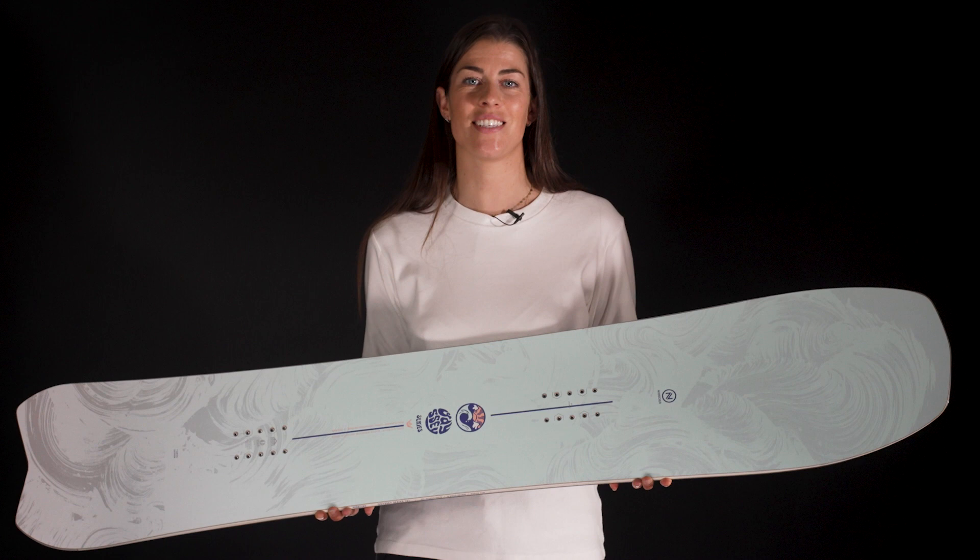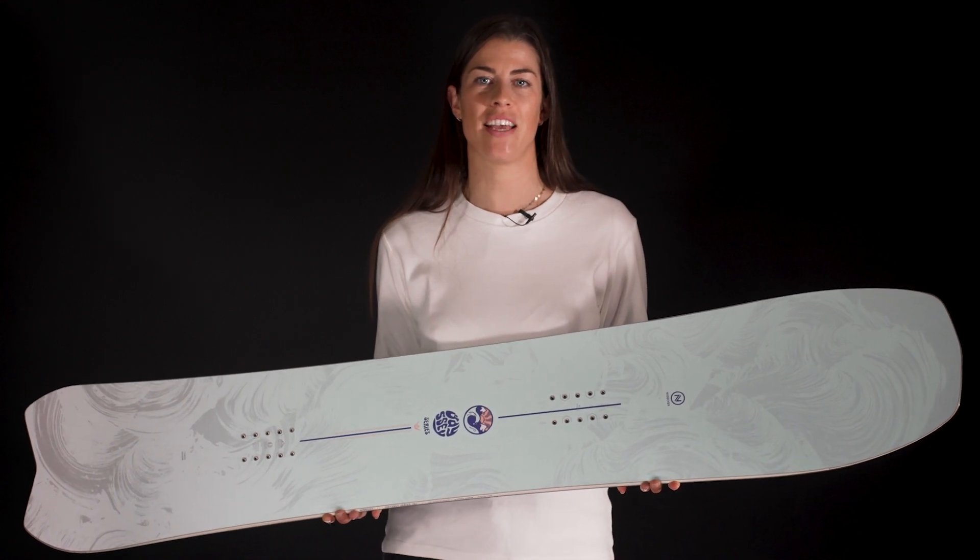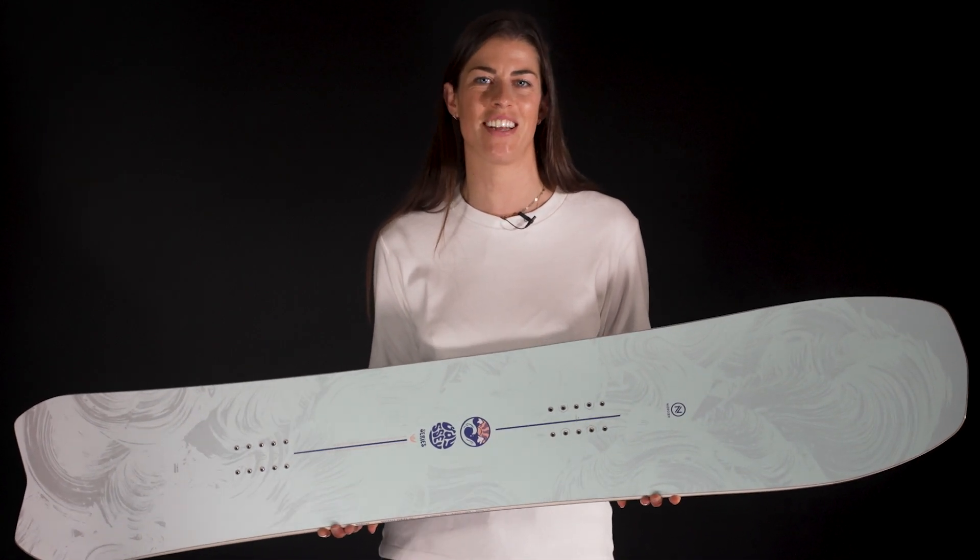Available in 6 sizes from 143 to 158, it'll get you hooked on the pure and simple art of turning.